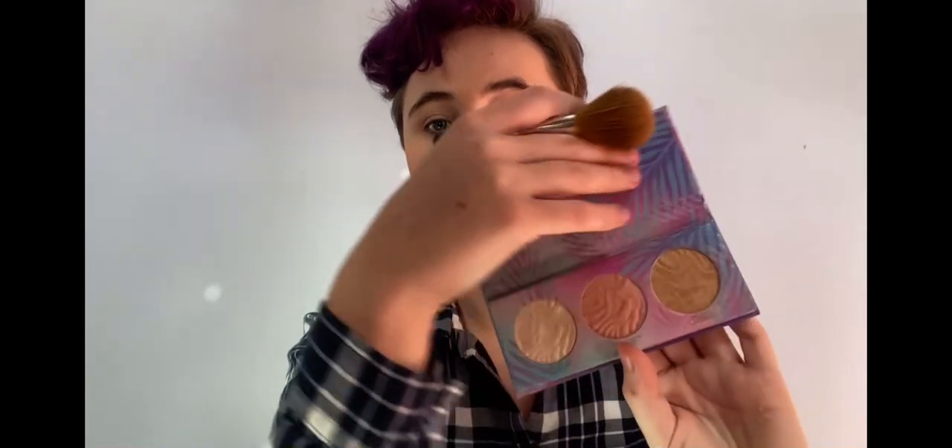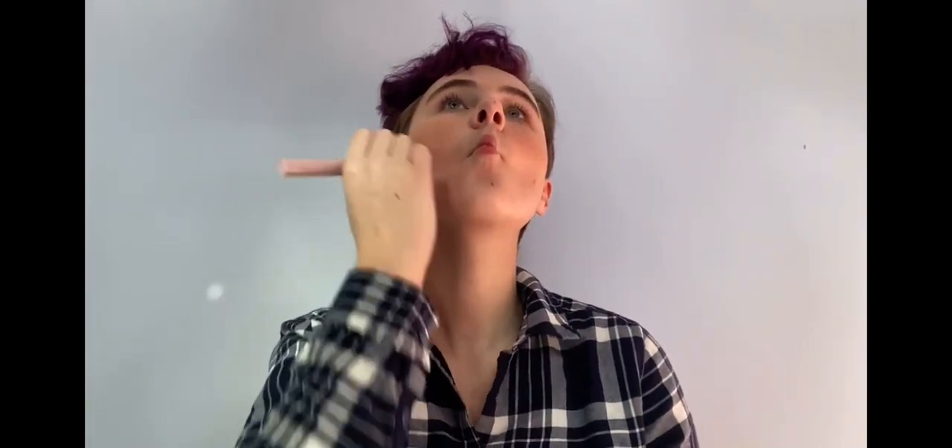Next, I'm going to be doing some bronzer. Last, I'm going to be using the highlight shade to highlight the high points of my face.